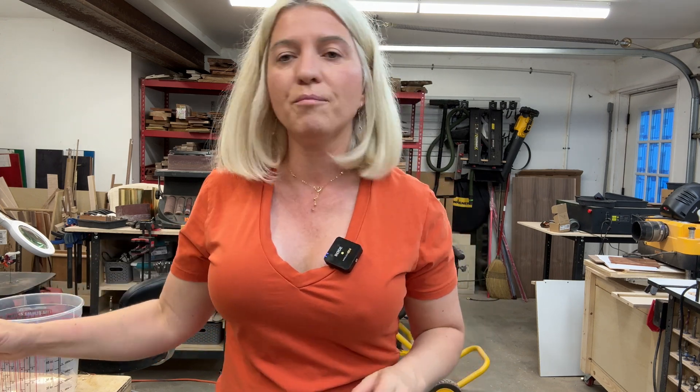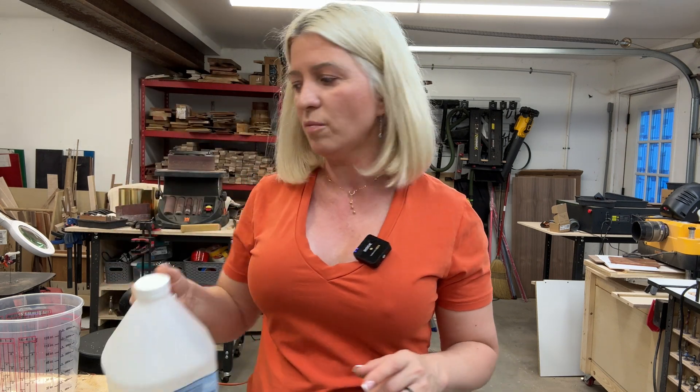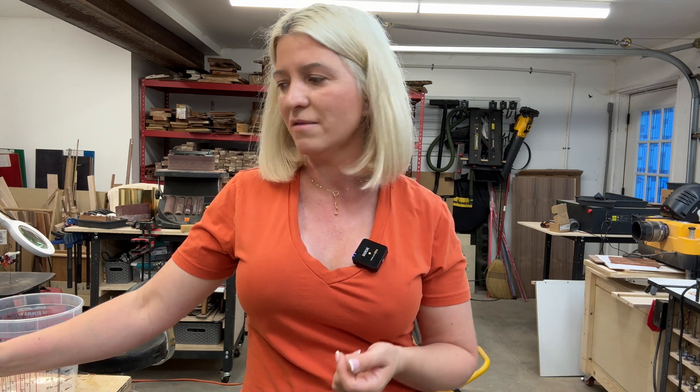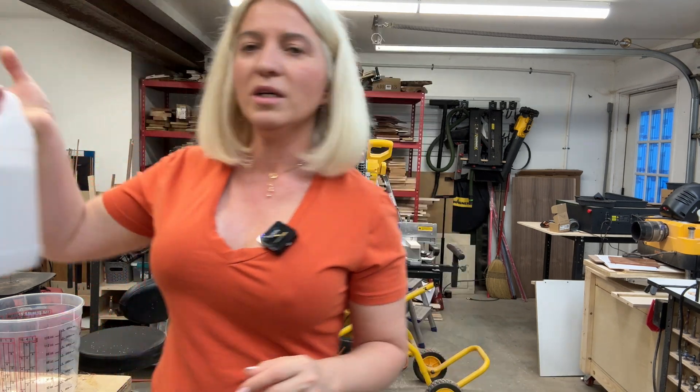This epoxy cures pretty fast — if I pour it today, tomorrow I can pretty much take it out of the mold. The ICrystal brand does make a deep pour epoxy that goes two to four inches, maybe up to five inches, but that does not have this affordable price — it becomes a lot more expensive. I wanted to keep the price as low as I can.